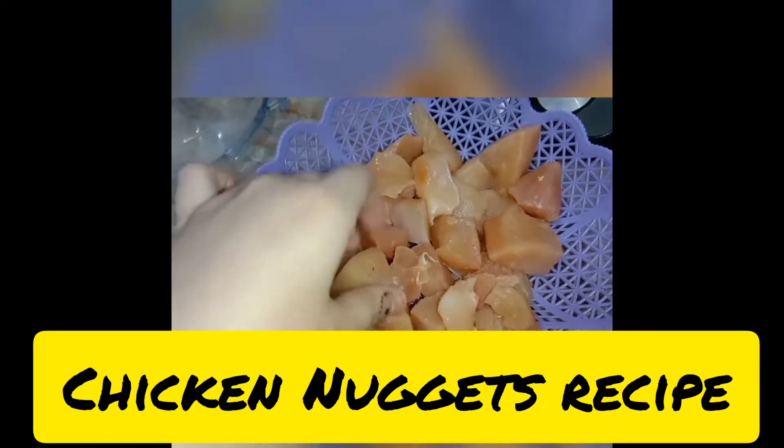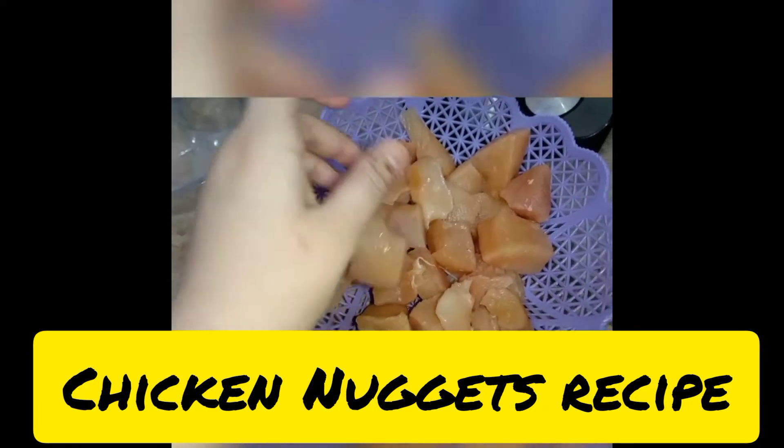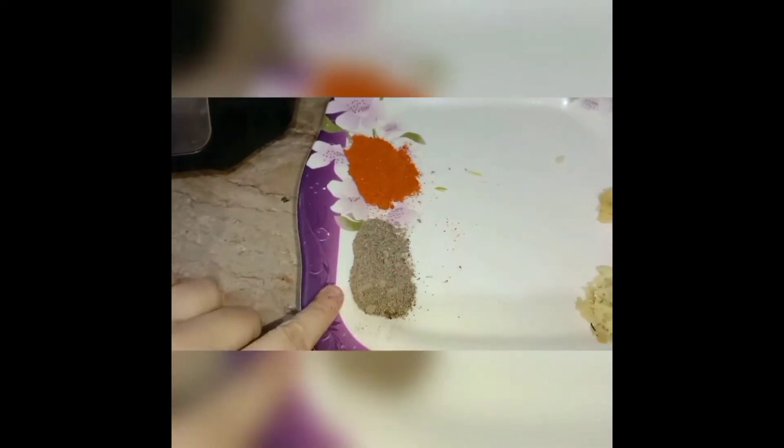Asalaamu Alaikum YouTube Family, how are you? I hope you will be fine. As you can see, I have a new recipe after a very long video. So today I want to make Chicken Nuggets.